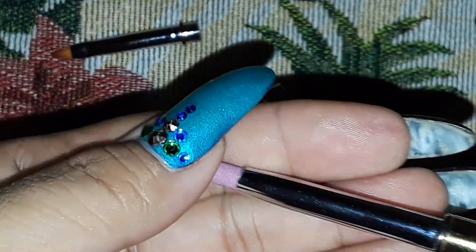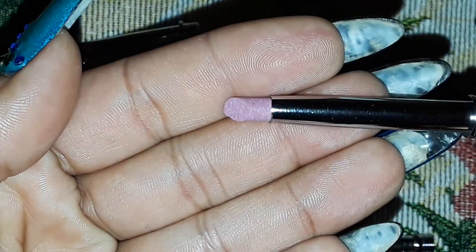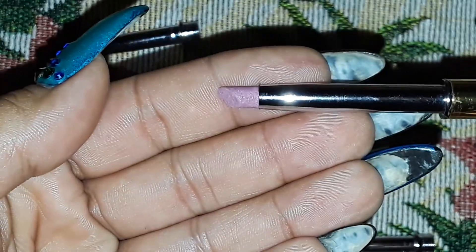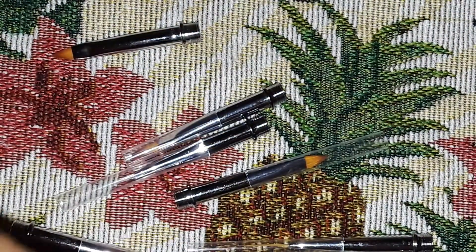This one screws in here and it's sort of like a pumice stone, so it gets around the cuticle and just kind of takes off all the dead skin and stuff. So we have that attachment.